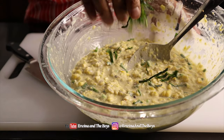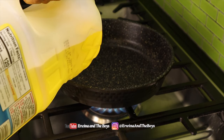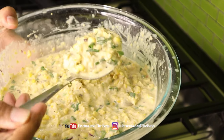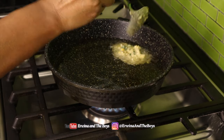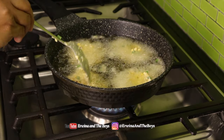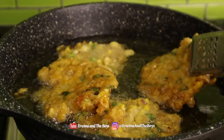Now all we need to do is fry this up. I've got my frying oil here — I use canola oil. You want to fry in hot oil, so the temperature should be around 350 to 375 degrees Fahrenheit.